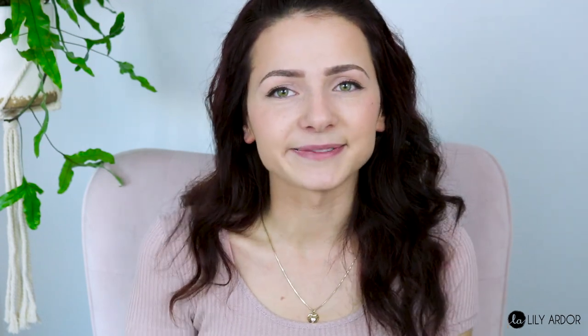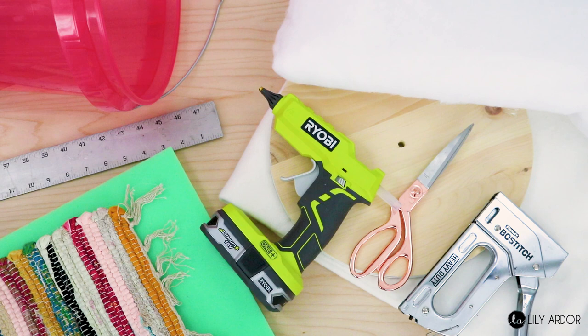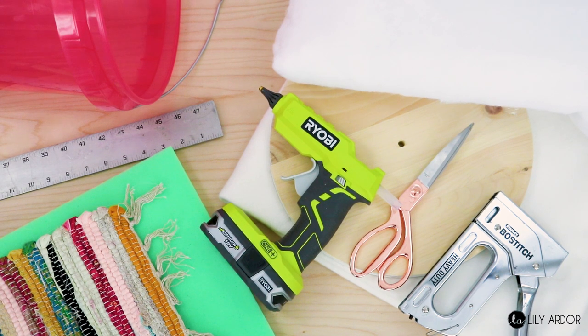If you aren't subscribed, don't forget to subscribe so you don't miss a DIY because I have many more to come. To make your trendy footstool you'll need some heavy duty hot glue, a stapler, some foam, some batting, a rag rug or your choice of fabric, a yardstick, a round wood circle, a needle, thread, chalk, three yards of felt fabric, and a small bucket.